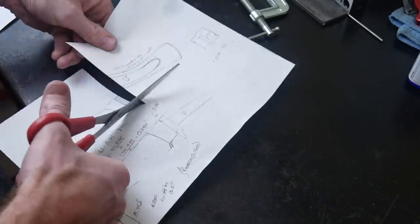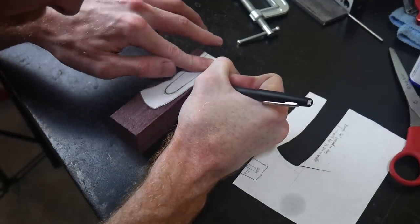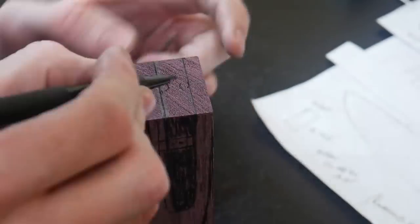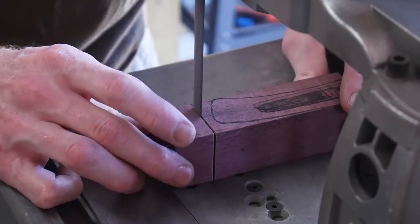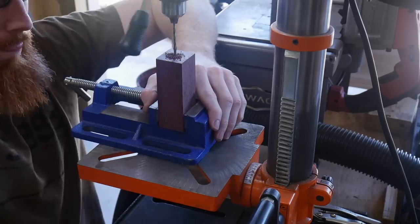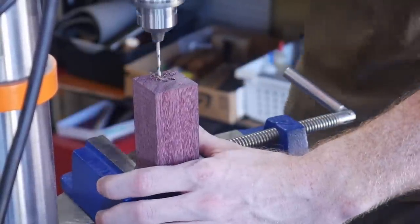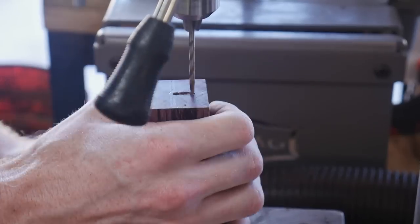I'm going to be using a piece of purple heart for the handle. To get an idea of the excess I can cut off, I cut out my drawing of the handle and marked off where my tang is going to be — this will help me down the road figure out where to drill. Using an eighth-of-an-inch drill bit, I drill three holes in the face of the handle to start making a slot. I can't do this on my mini mill since there's not enough throw between the chuck and the table, so the cheapo drill press is coming through in the clutch.